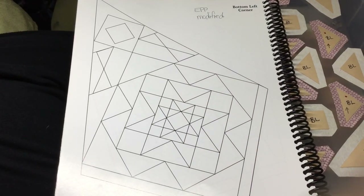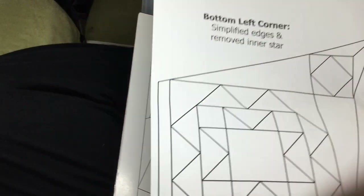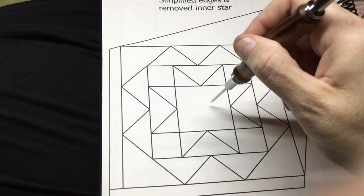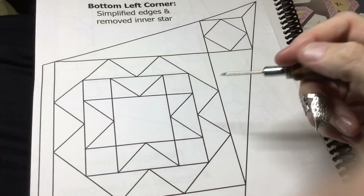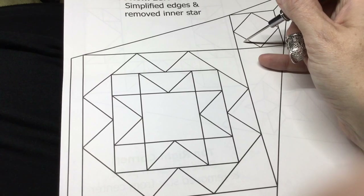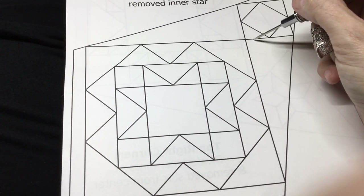This is for the bottom left corner assembly and we do have a modified block, so we're going to the booklet that came with the pack. It is a little bit simplified — they've changed the way they did the borders and they've taken one of the stars out of the center. These pieces are the same color as these but they are a little bit smaller.